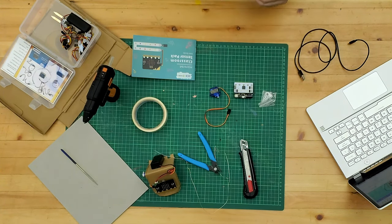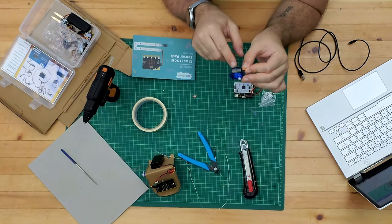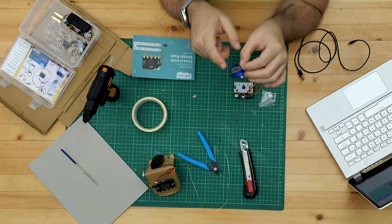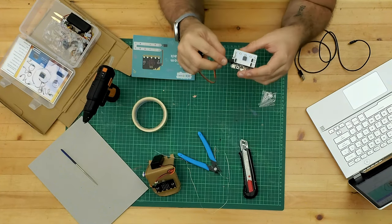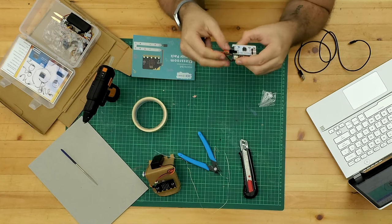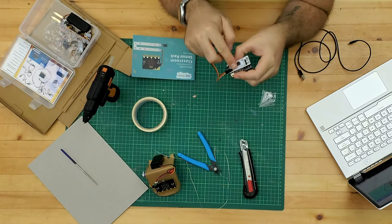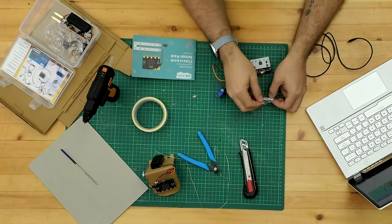In the little servo bag we've got this little micro servo. These are really good because it works quite happily on three volts - most of these only work on five volts - so they will work with your micro:bit battery pack, but as the batteries run down they won't work very well. We simply attach it to the board making sure we get the colors the right way around: the brown wire goes to ground, the red wire goes to V, and the yellow or orangey wire, which is the signal, goes to pin zero.